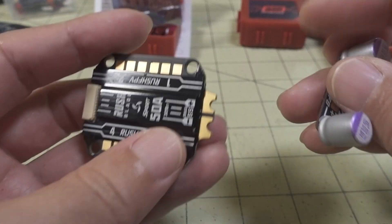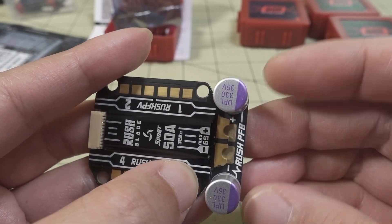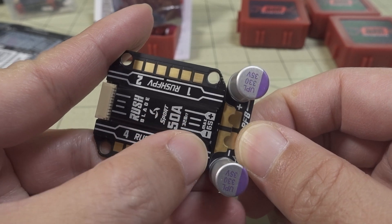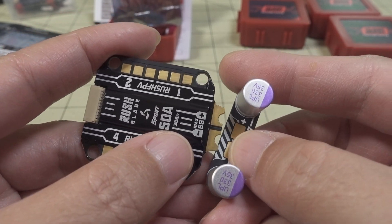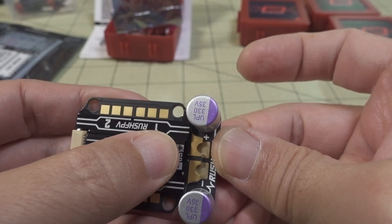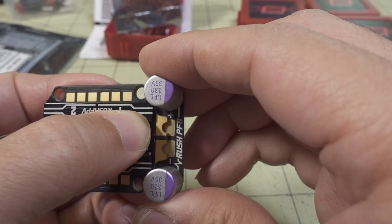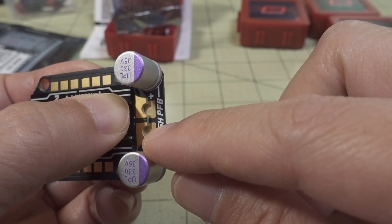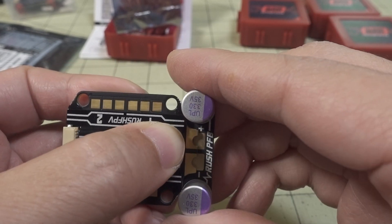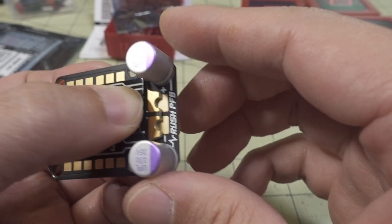For the power filter board, it goes on like this — you want to match positive to positive. If you put it on backwards, the capacitors will blow up when you plug in the battery. So it should go positive to positive. I think what you've got to do is solder the boards together first. Put them together, add solder, make sure the boards are together. If you only do one side at a time, the other cool side will hold everything together while you solder the other side.